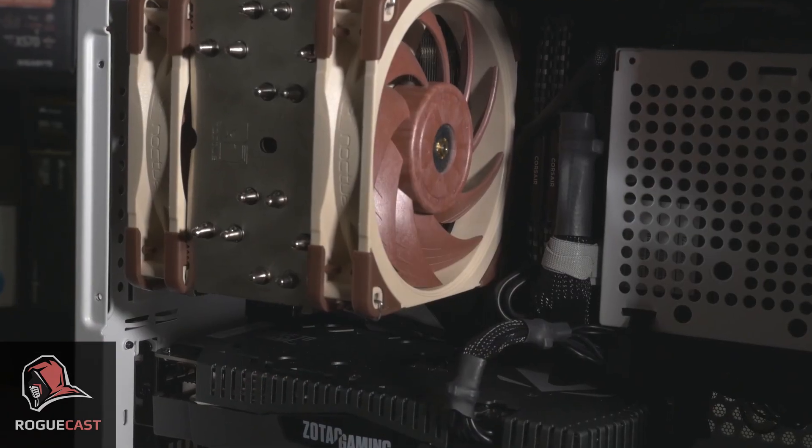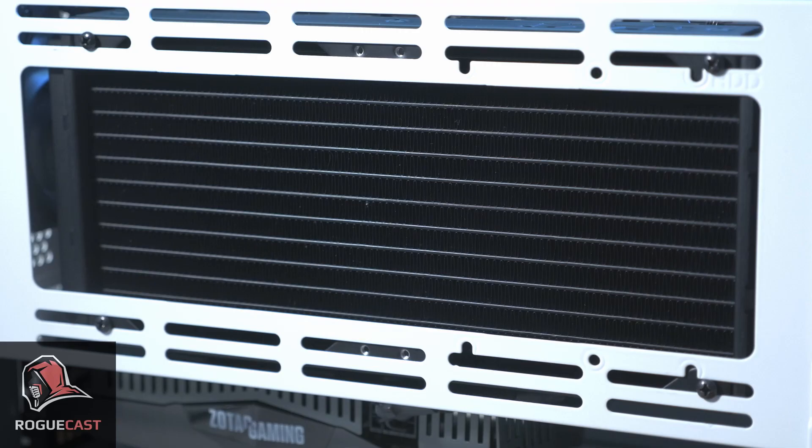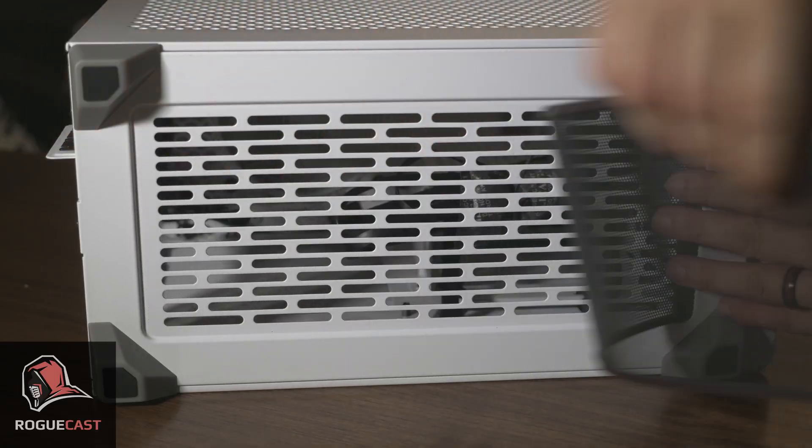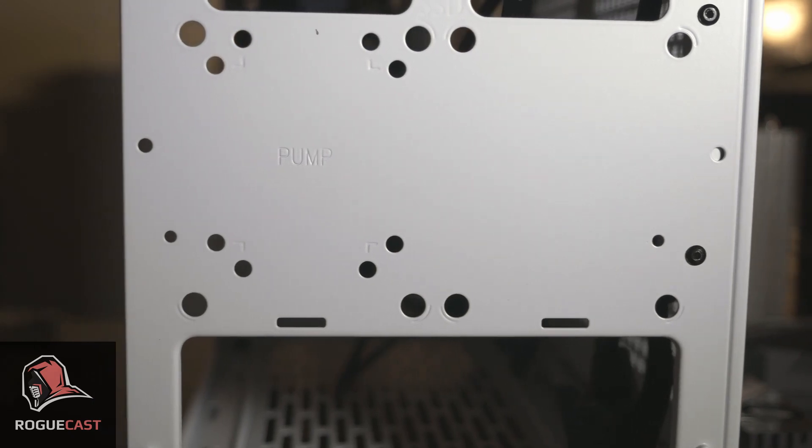I enjoy building with this case very much because it allows so many different possibilities for the user. Two power supply positions, two radiator positions, up to seven fan mounting points, vertical or horizontal GPU mounting, plus pump mounting support makes this a playground for even the advanced enthusiast.